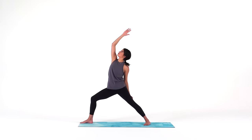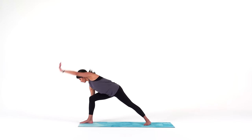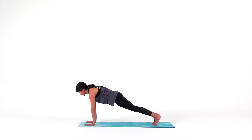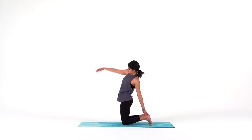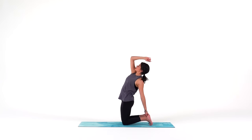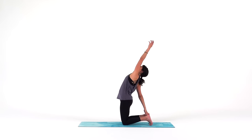Big inhale. Exhale — cartwheel both hands down to your mat. Come into a high plank. Big breath in. Exhale, lower your knees down for half camel. Left hand down, right arm high. Inhale. Exhale to transition. Right hand down, left arm high. Big breath in. Exhale to transition.